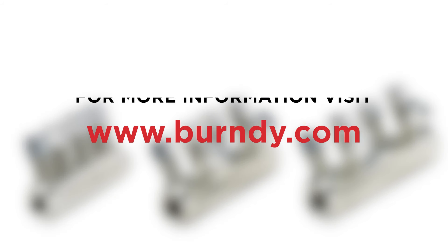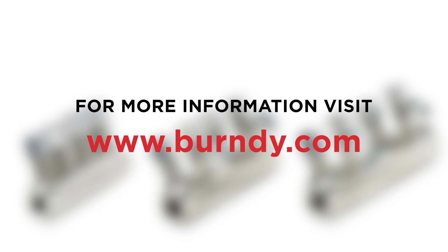For more information about Burndy's exciting new MV underground shear bolt splice, please contact your local Burndy or Hubbell sales rep, or visit our website at www.burndy.com. Thank you.